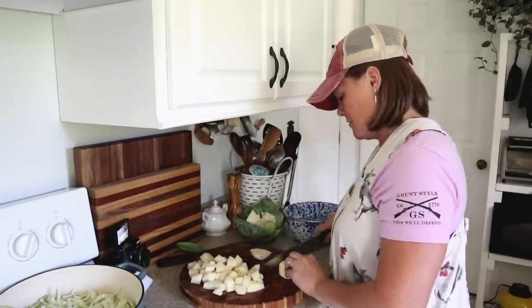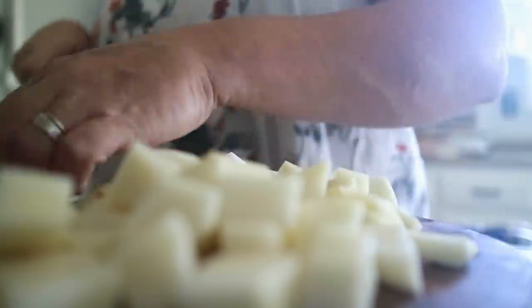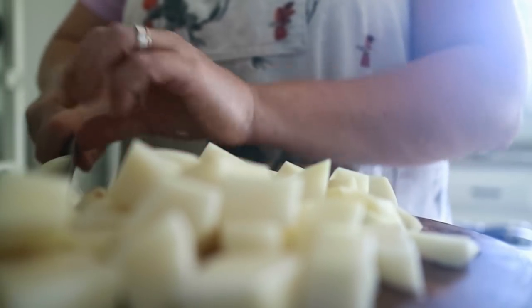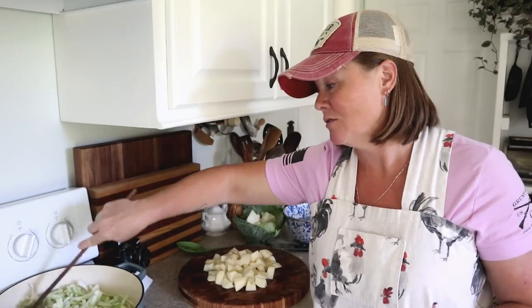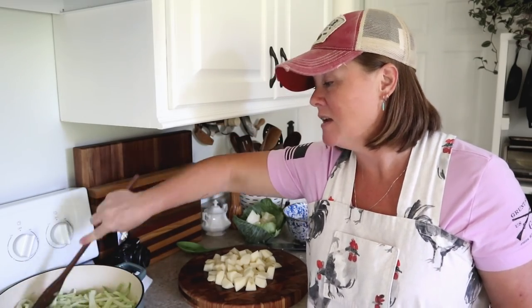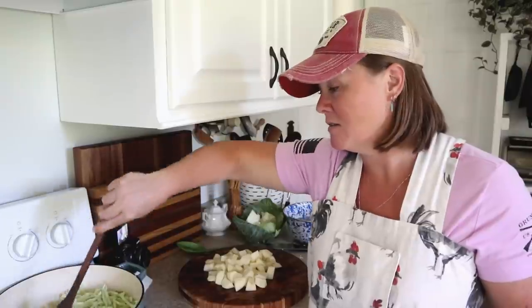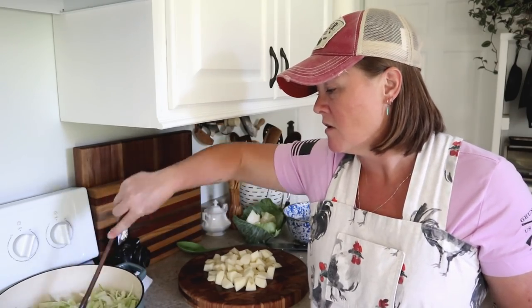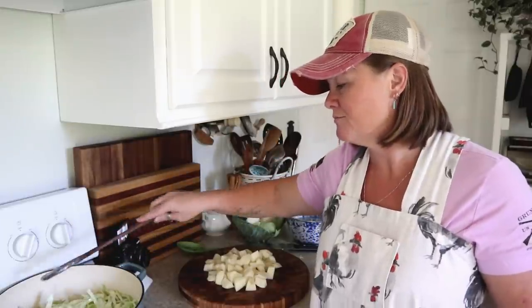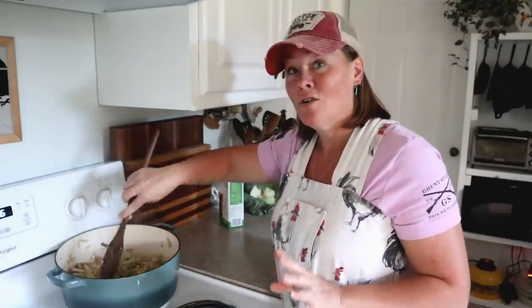Normally I'd use three russet potatoes, but these were a little bit on the small side so I'm using four. With recipes like this you can really adjust to your own taste. Please don't think you have to follow any recipe exactly to the T — with the exception of canning, where you really do have to be diligent. Normal cooking recipes are very flexible; you can adjust things to taste. It's your kitchen, it's your food — make it the way you want to.